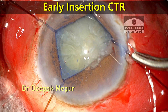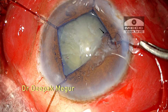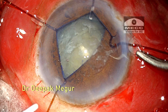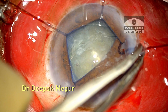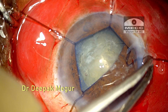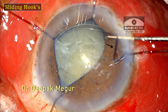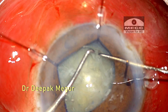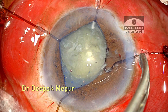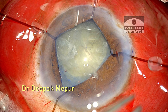I always prefer to insert the CTR as early as possible. During insertion it appears to have gotten entangled with a hook, and the hook gets dislodged from the pupillary margin. But eventually the CTR is threaded into the bag.